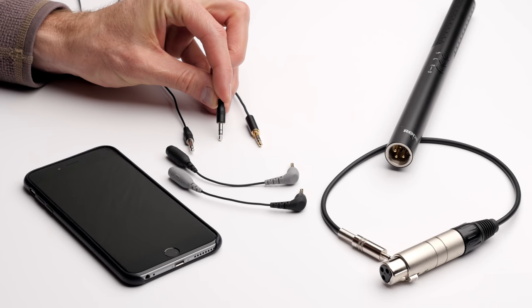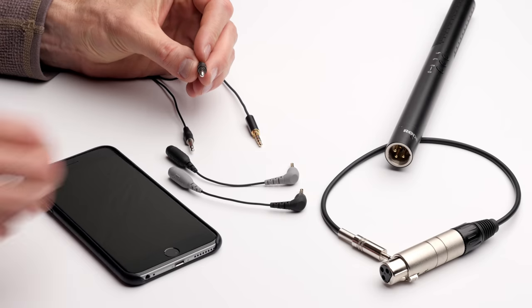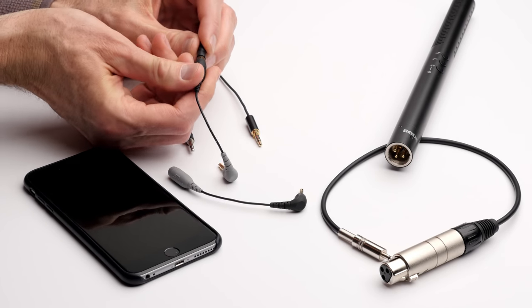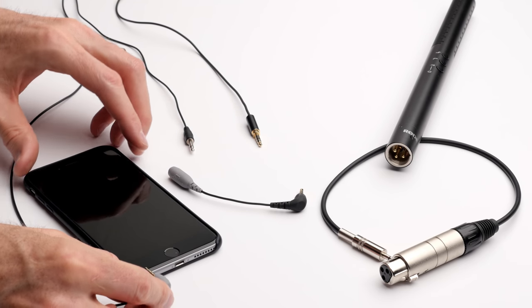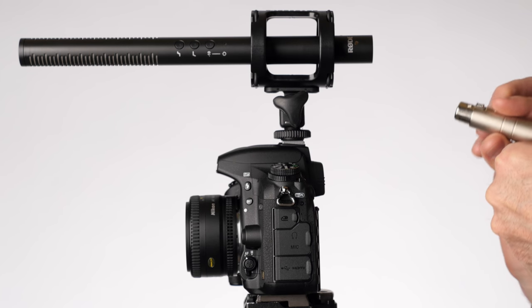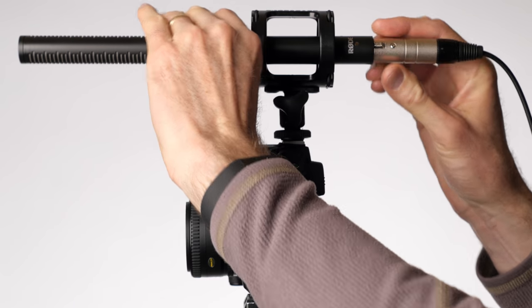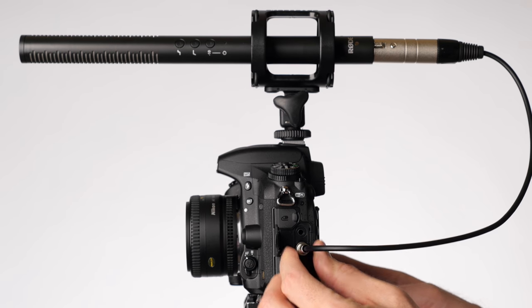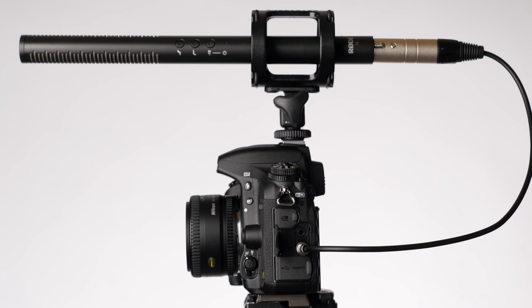There are a number of adapters available for the various types of microphones — 3.5mm to XLR, XLR to 3.5mm. Be careful with those and make sure you understand the power requirements of your microphone. There are some cases where adapting can work if you get the power requirements right. For example, the Rode NTG4 Plus shotgun microphone has an inbuilt battery — you can turn that battery on and use an XLR to 3.5mm adapter to feed it into your camera, and that'll work fine because the camera is just providing plug-in power, which is lower voltage than what the mic powers itself with.